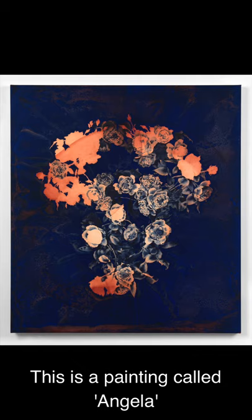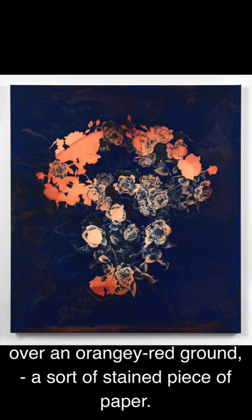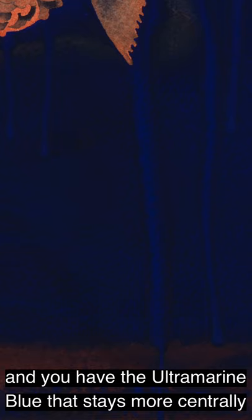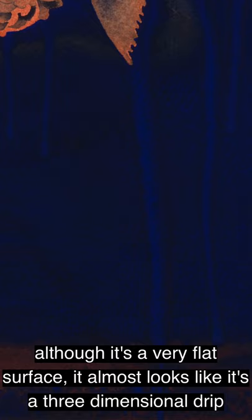This is the painting called Angela, and this is where I've used the mixture of ultramarine blue and indanthrone over an orangey-red ground — a stained piece of paper. You can see quite beautifully in the drips at the bottom of the painting where the indanthrone has moved to the sides of the drip and the ultramarine blue stays more centrally, creating something that looks like a shadow. Although it's a very flat surface, it almost looks like a three-dimensional drip when actually it's completely flat.